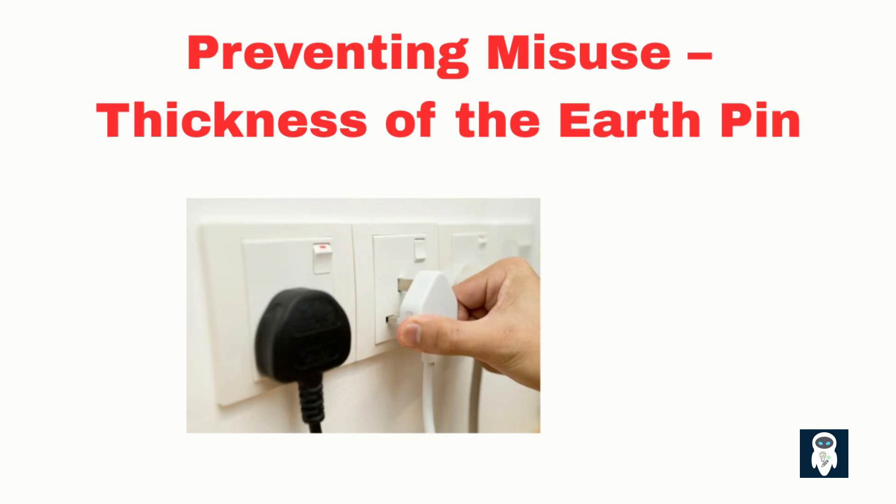Ever tried inserting a plug at an angle? You'll notice it doesn't go in. That's because the earth pin is also thicker than the others. Its thickness prevents the plug from being inserted incorrectly or at an angle, ensuring that the earth pin is properly aligned for the mechanism to work. The unique design of the earth pin serves as a safety feature, preventing potential accidents or malfunctions due to incorrect insertion. By requiring the correct plug to engage the mechanism, the earth pin operated shutters provide an added layer of protection against misuse or tampering.